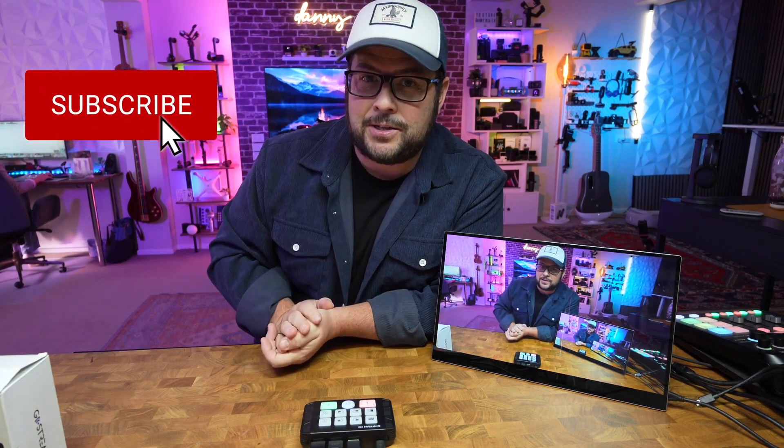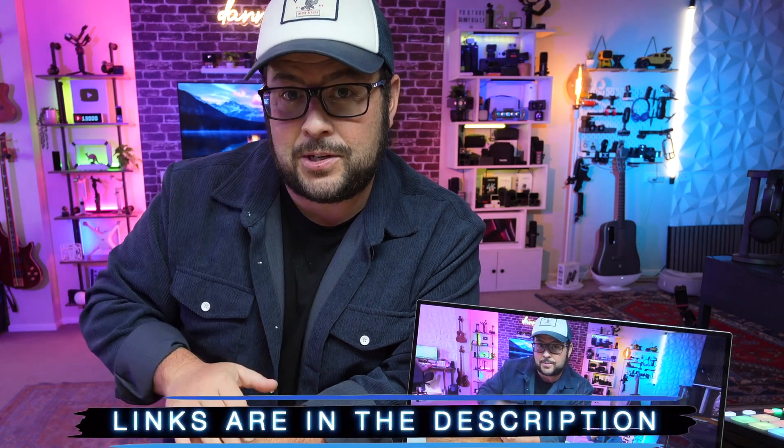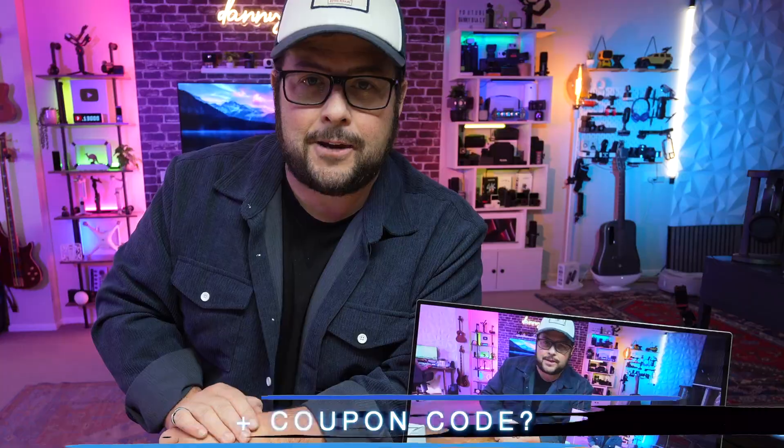Welcome to the channel. My name is Danny Black. I love to share with you cool gear that comes my way. If you're new here, don't be a stranger. And if you like the video switcher kind of stuff, hit that like button and YouTube will keep feeding you those videos. I'll put links to everything down in the description — maybe even a coupon code, so check it out down there.